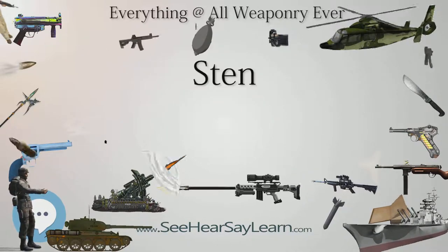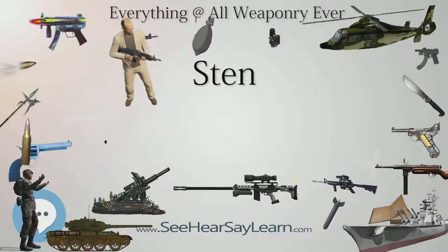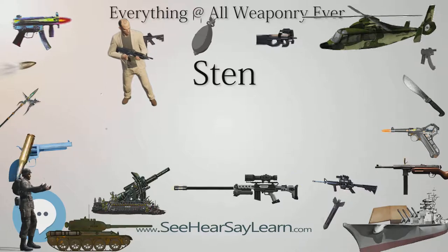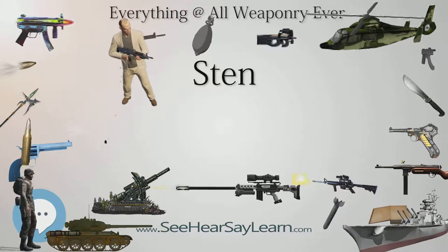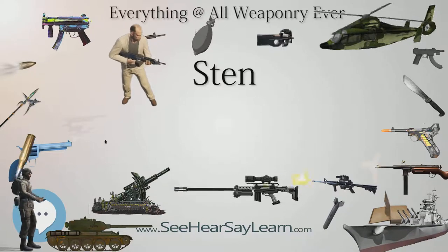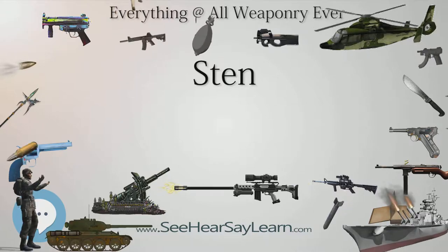Mark VI: see suppressed models. Overall length 908mm (35.7 in), barrel length 198mm (7.8 in), weight 4.5 kilograms (9.9 pounds).